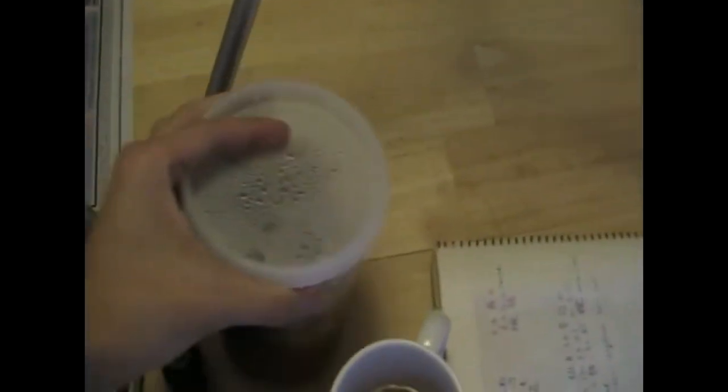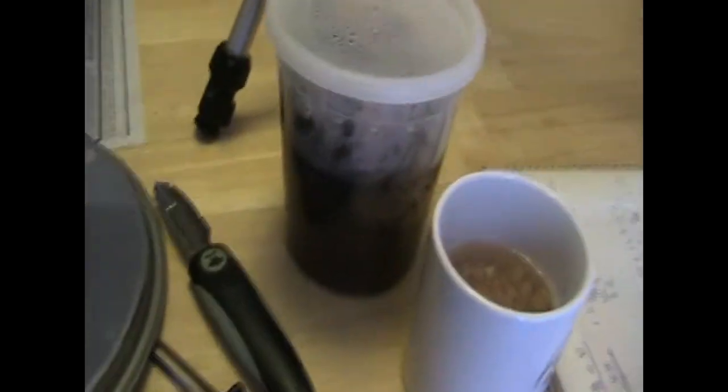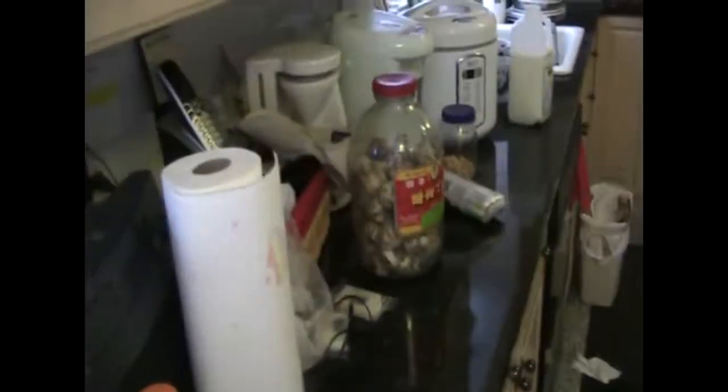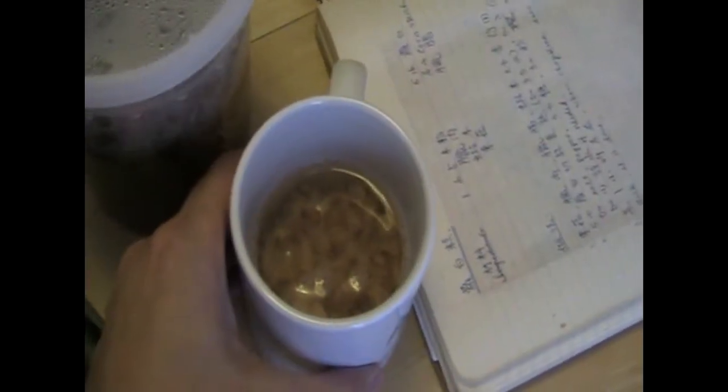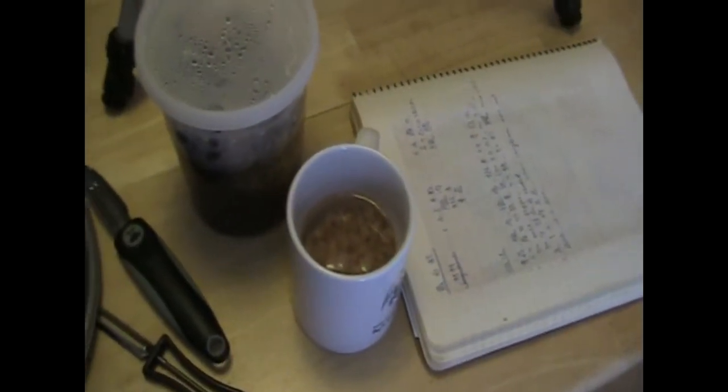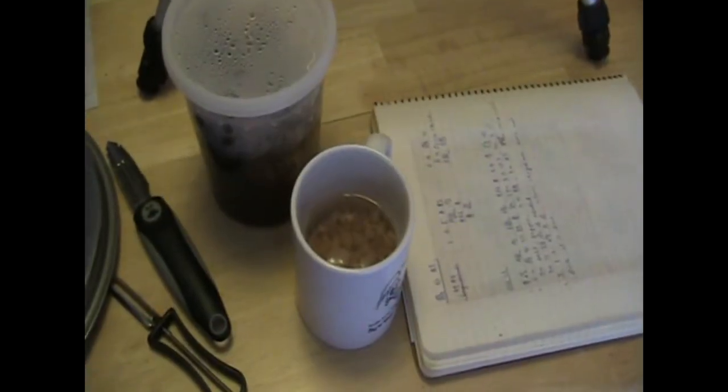We're soaking the mushrooms in warm water so they're soft, because they come dry and very hard. We also have a cup of dried shrimp that we're soaking in cold water just so they're soft as well. It's called ha mai.